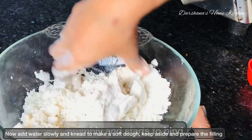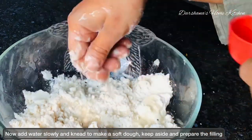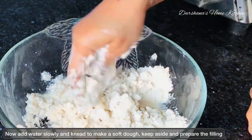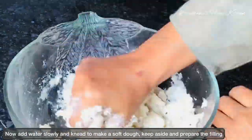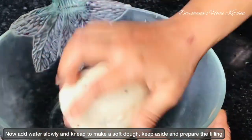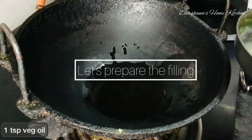Rest the dough while you prepare the filling. The filling is up to your wish — I am using paneer filling today. I have heated a karhai with a teaspoon of vegetable oil, some diced onions — around half a cup — and some green chillies, which are optional.